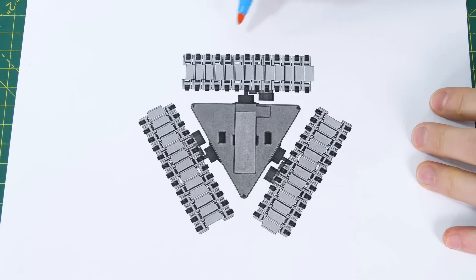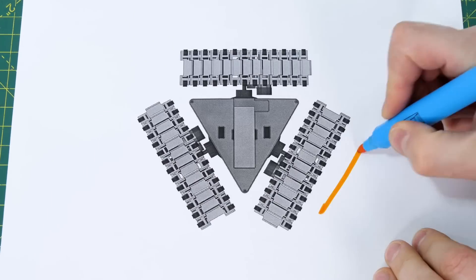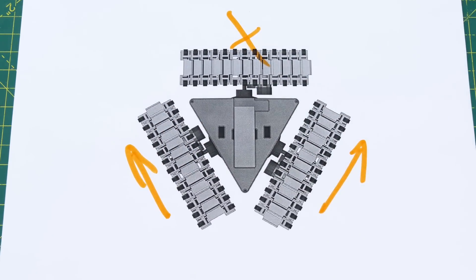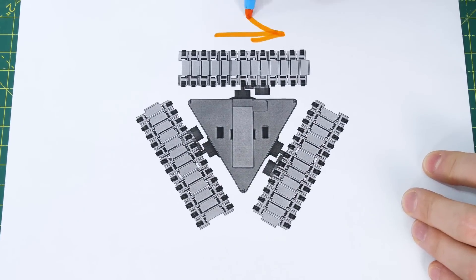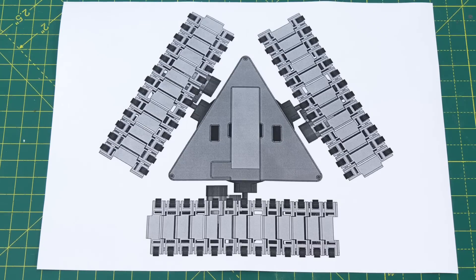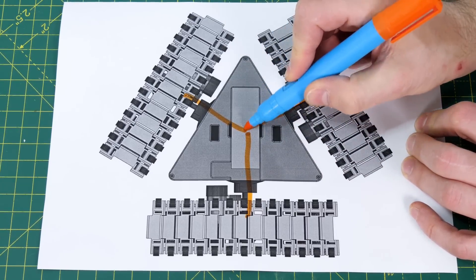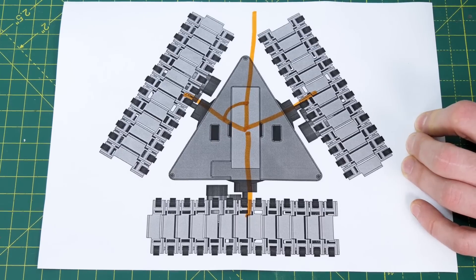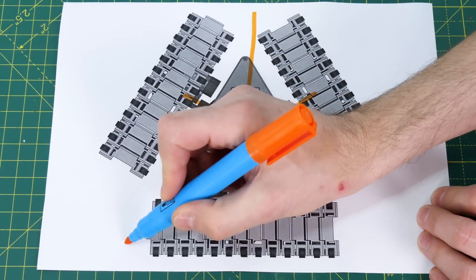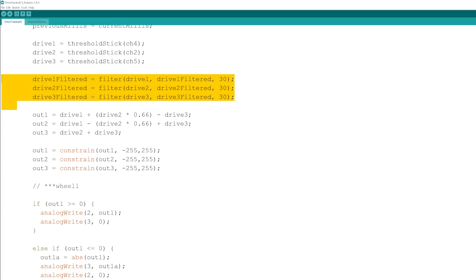Now we need some code to work out the wheel velocities and directions. Driving in a circle is easy — just send them all in the same direction. Driving forwards or backwards is easy too — just drive two of the tracks and not the other. But going sideways requires driving one track sideways and the others in opposite directions, and we need to calculate the correct velocities. These tracks are 120 degrees apart, meaning one of them is 60 degrees from the others — 60 degrees from vertical. The cosine of 60 degrees is 0.5, so we need to drive that track 0.5 times faster. In practice, I drive two of the tracks at two-thirds of the speed of the other one, meaning the third track goes 50% faster.